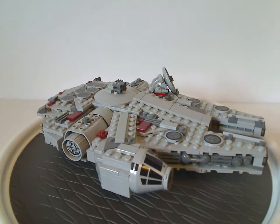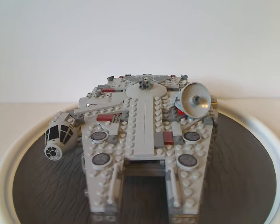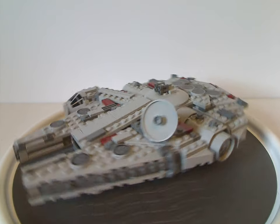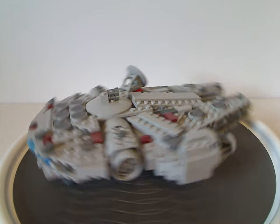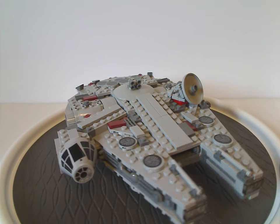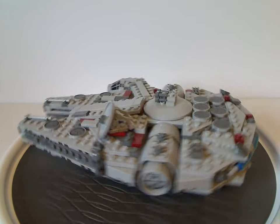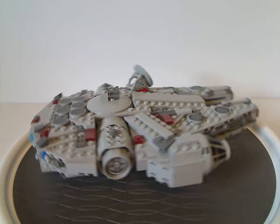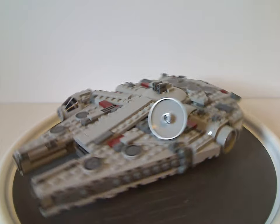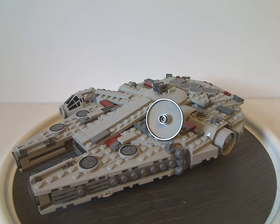Now onto the sets, starting with the Millennium Falcon here. Probably one of the most iconic ships — or iconic spacecrafts — of all time, and an important part of the Star Wars series. We have seen it in set form many, many times before, like twice for the sequel trilogy and very few times for the classic original trilogy. But this was the only time we've ever had it in this midi scale kind of form.